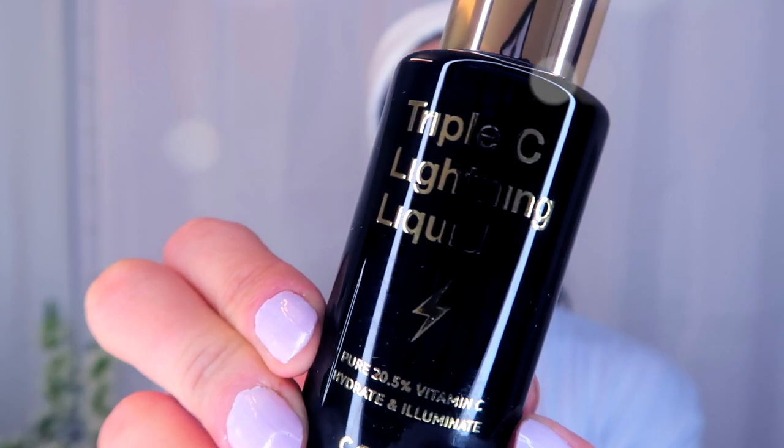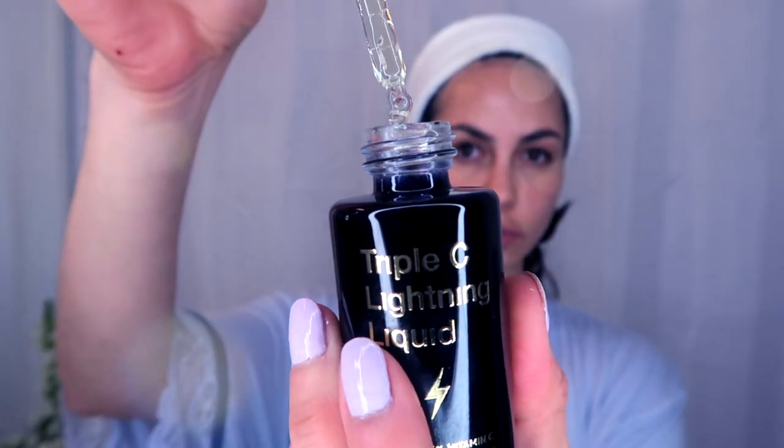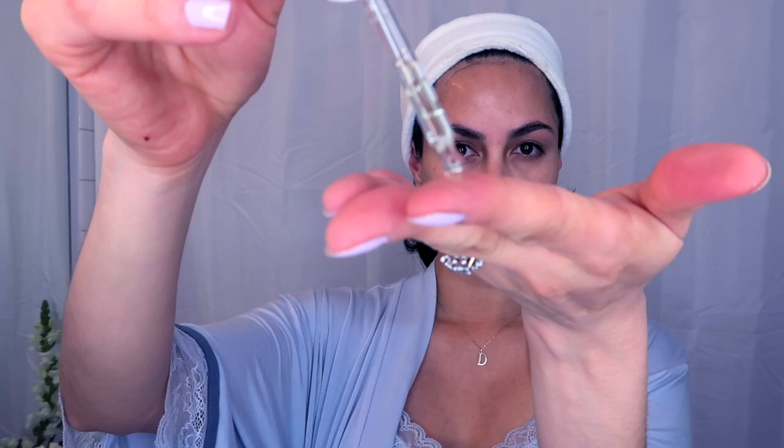Once my skin is ready to absorb other products, I love using the Triple C Lighting Liquid. This is vitamin C, and what it does is boost collagen production, hydrate and firm my skin, and also minimize the appearance of dark spots, which is very common during pregnancy.